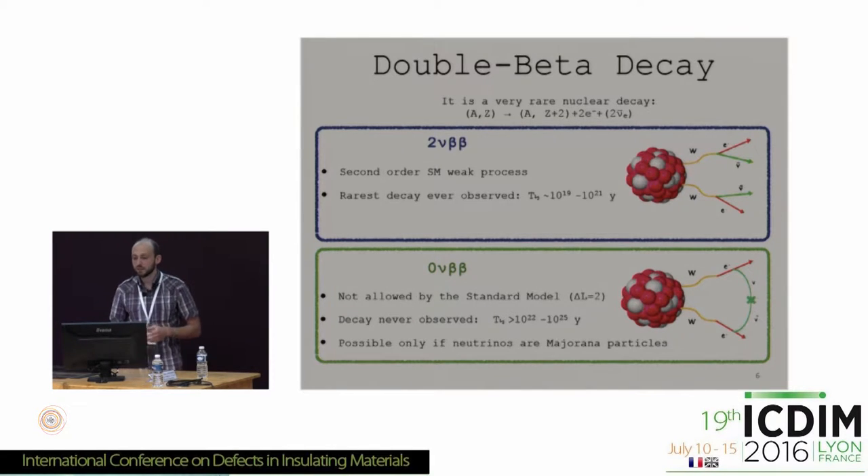One of the applications of zinc selenide is the search for the double-beta decay of selenium-82. Double-beta decay is the rarest decay in the universe, occurring with a half-life of more than 10^22 to 10^25 years. Neutrinoless double-beta decay has still not been discovered and detected, and a community of scientists is searching for this process. Our group is concentrated on zinc selenide as an appropriate detector to look for double-beta decay of selenium-82, which decays with an energy of about 3 MeV. In zinc selenide we can incorporate about 56% selenium, which is a very high portion of the useful material inside our detector.